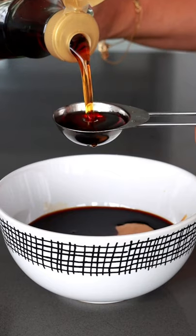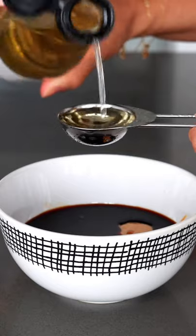You'll need four spoons of peanut butter, two spoons of soy sauce and maple syrup, with one spoon of rice wine vinegar.